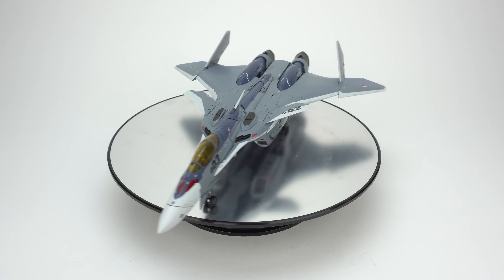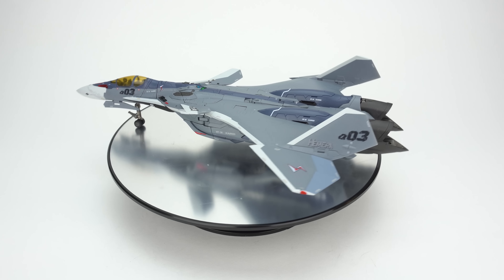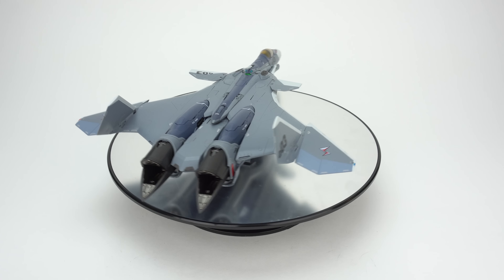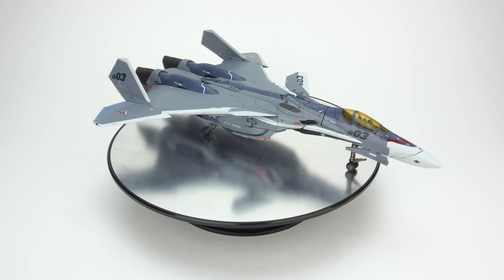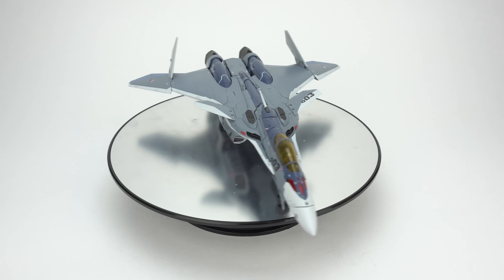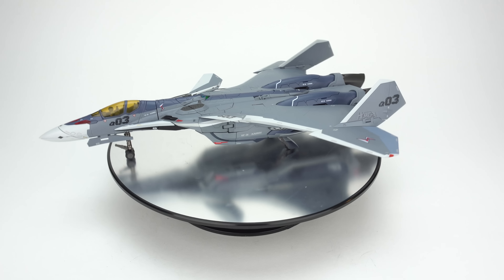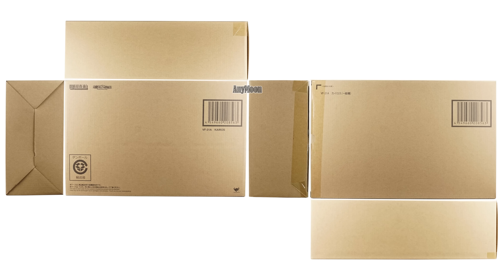Usually this is the point in a review where I say go check out Big Bad Toy Store for your toy needs. That's less true of any Macross release, and it is particularly less true of this release where there's pretty much no store that has these for sale. Just a month after release they were pretty much immediately sold out. Rumor was that Bandai cut the production volume or cut the amount that any particular address could get. Whatever the reason, this toy is very hard to come by and the price is skyrocketing on the secondary market.